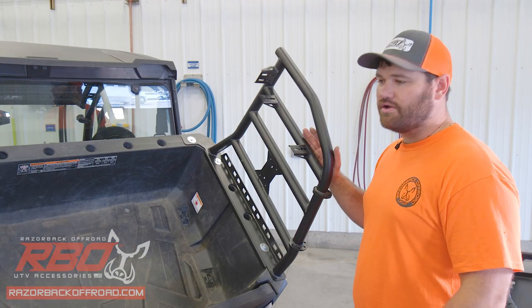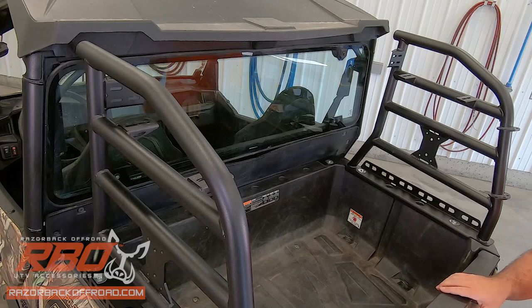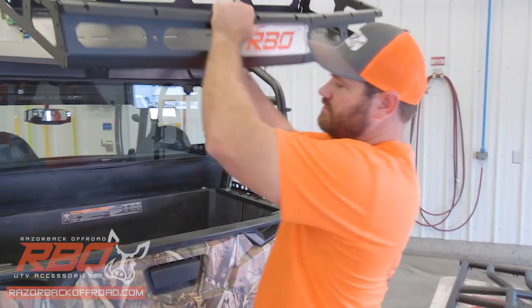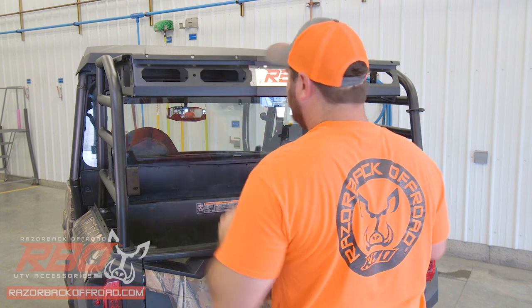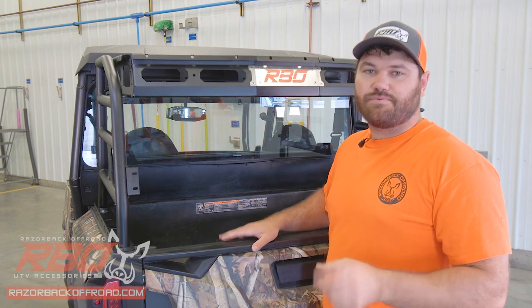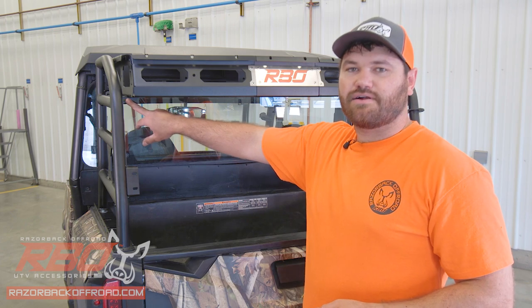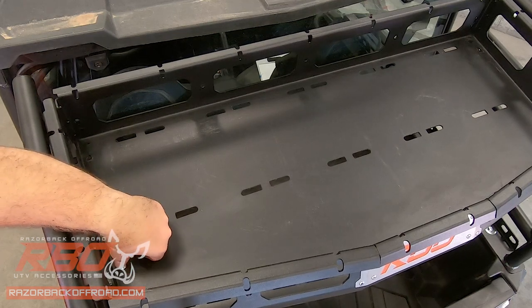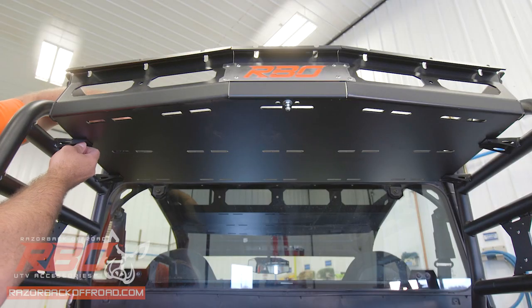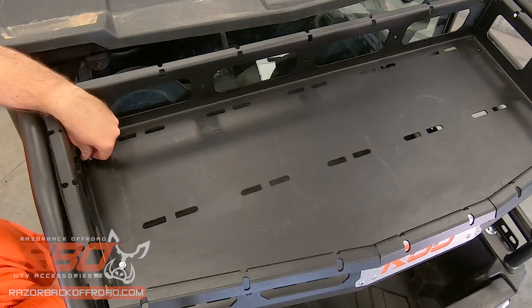Once you have the other side installed, flip the bed back up and lock it into place. Now you're going to put your basket tray on top — grab your tray and lightly place it on the brackets on the sides. Now grab your quarter-inch hardware: we included quarter-inch bolts and nuts, and you're going to fasten the basket tray to these brackets on the sides. Place the bolt through the top hole in the front, take your washer, and just get it started. Don't tighten anything down yet, because you may need to make some adjustments to the basket when you're done placing all the bolts.